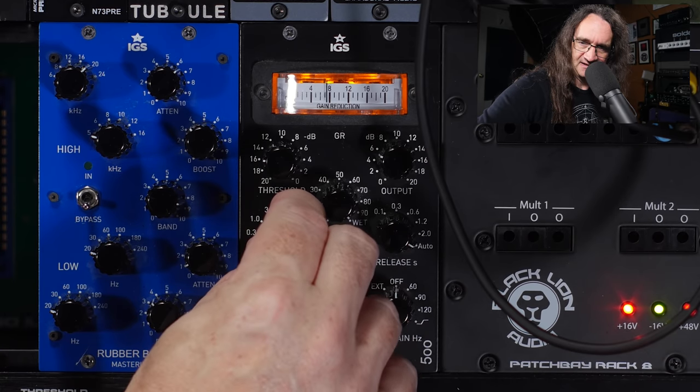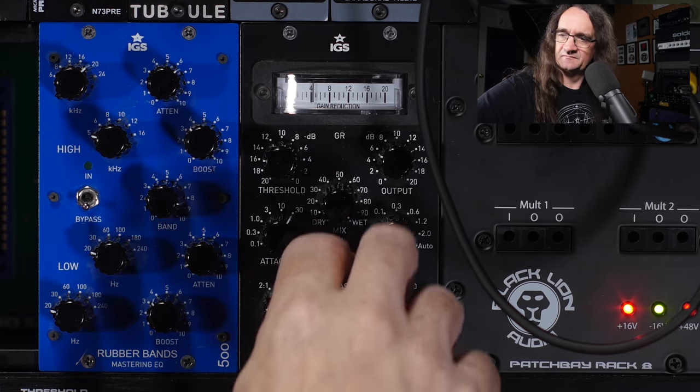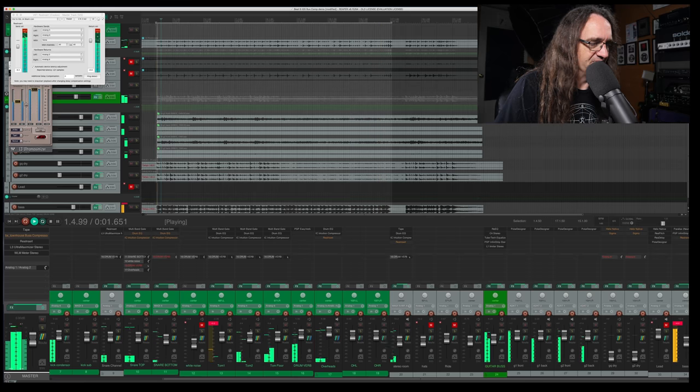If you go faster attack, that's just going to really damage the mix. Pull it back. Off — wow, now I see why I had my bottom mic up so much.